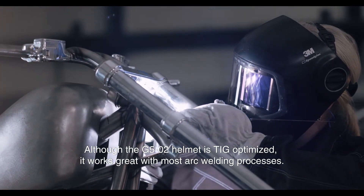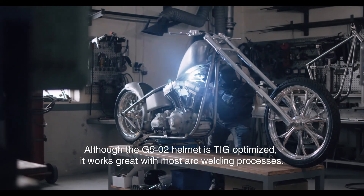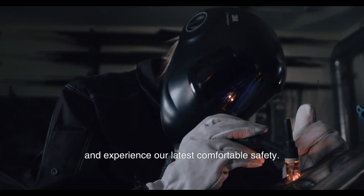Although the G5-02 helmet is TIG optimized, it works great with most arc welding processes. Take your craft to a new level and experience our latest comfortable safety solution.